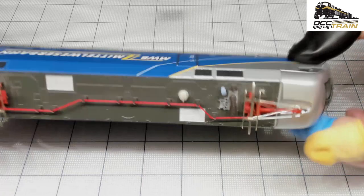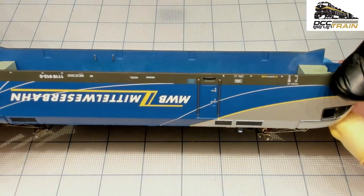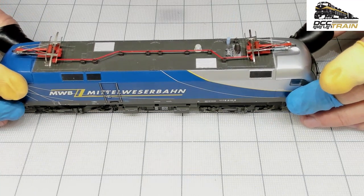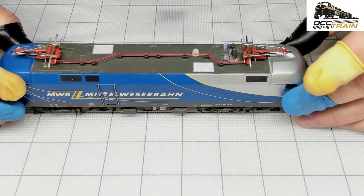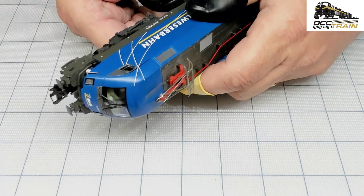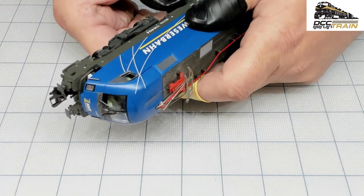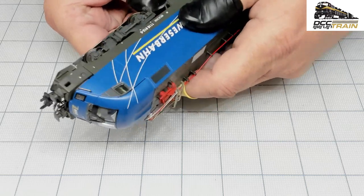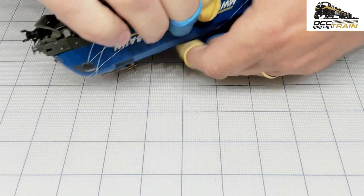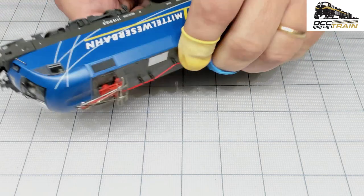21-pin — the nice part is if something goes wrong, you're just replacing the decoder with a 21-pin connector. If not, it would be a very, very tough time.